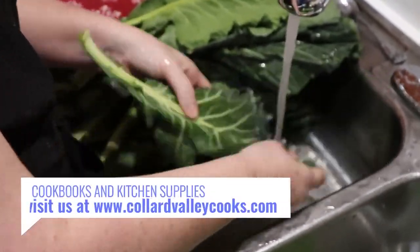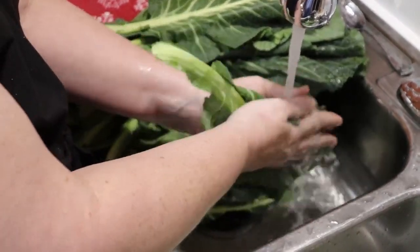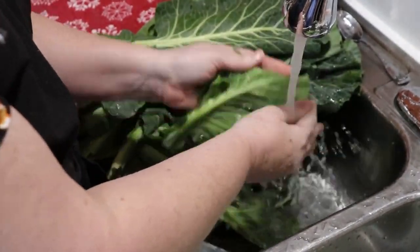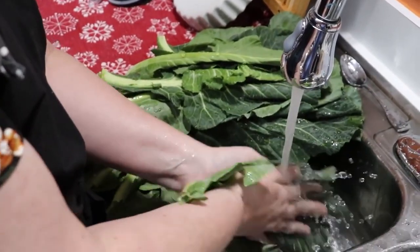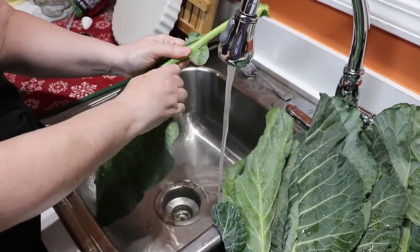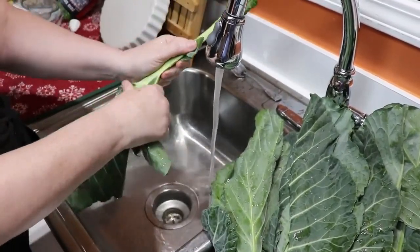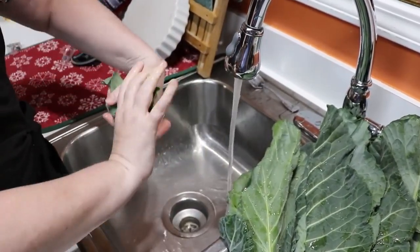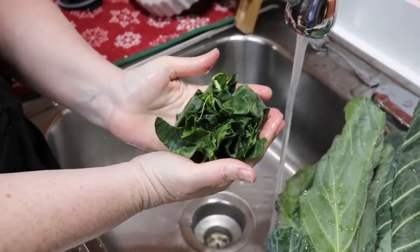I also put on a little bit of warm water so it doesn't freeze my hands. After washing, I tear the green part of the leaf off the stem just like that, and if they're a really large collard like this one, I twist it once. That's how I clean and wash my collards.